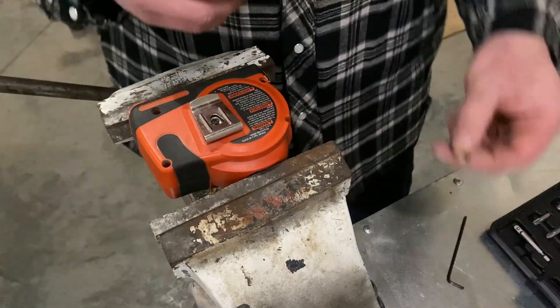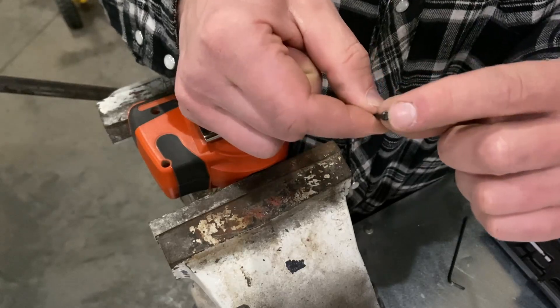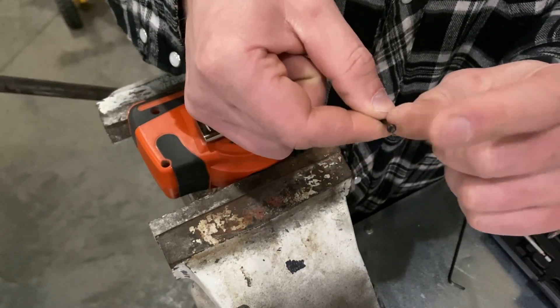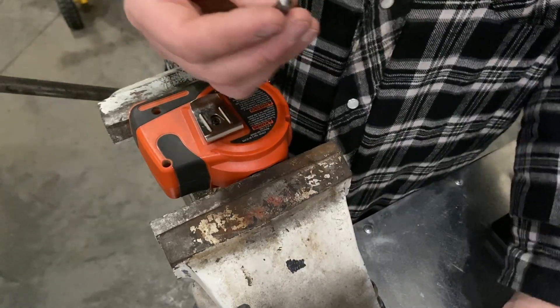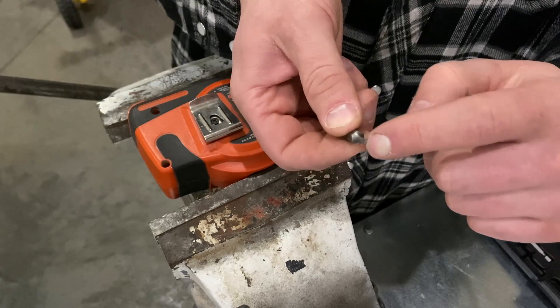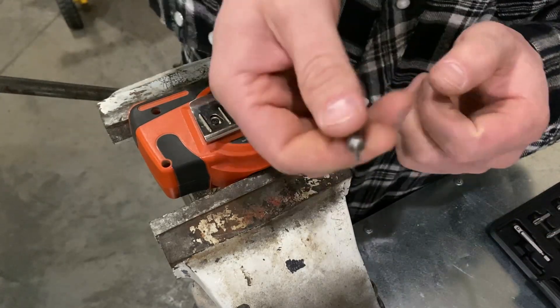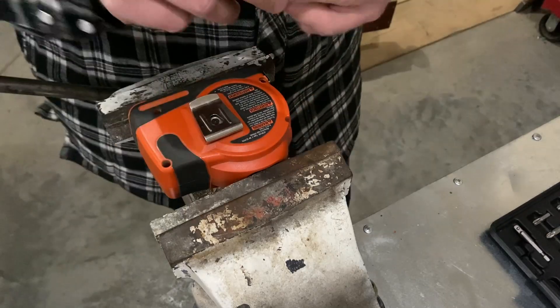Now of course Black & Decker in all their wisdom didn't want you to take this apart, so it's got these stupid safety Torx bits. They got the pin in the center of the Torx so a regular Torx doesn't fit - you need the corresponding bit that's got the little female hole. And I have the right tool but it does not fit in the hole. It is too big.